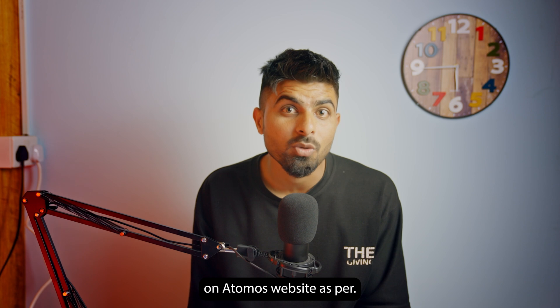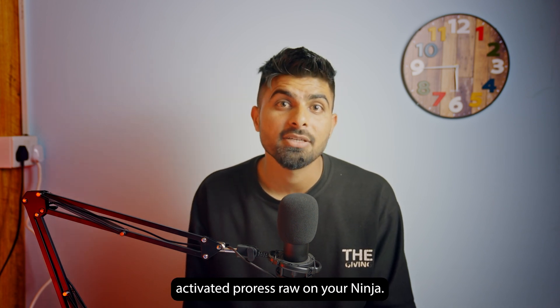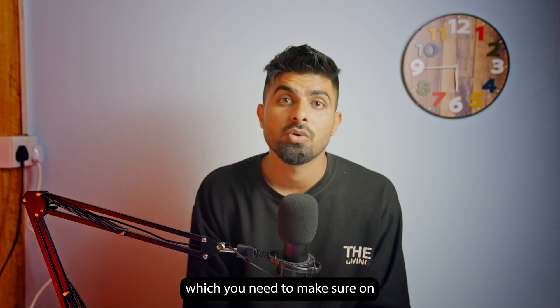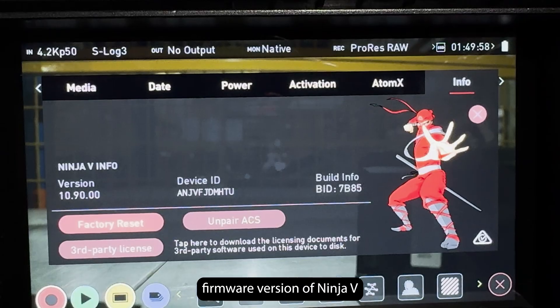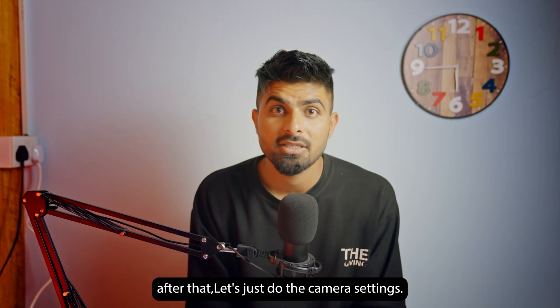Assuming that you have activated ProRes RAW on your Ninja V, one more thing to make sure is that you have the latest firmware version of Ninja V installed on it. After that, let's do the camera settings.